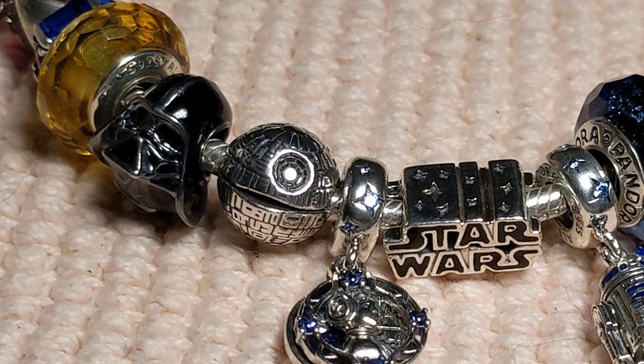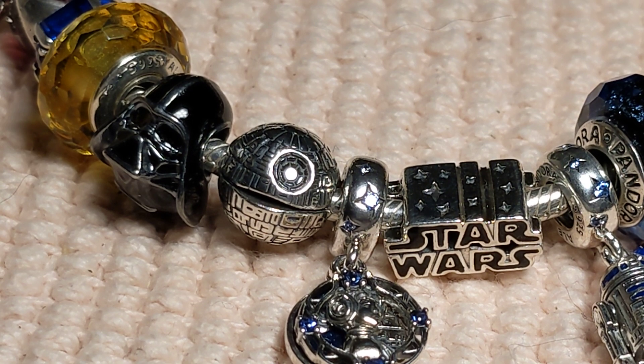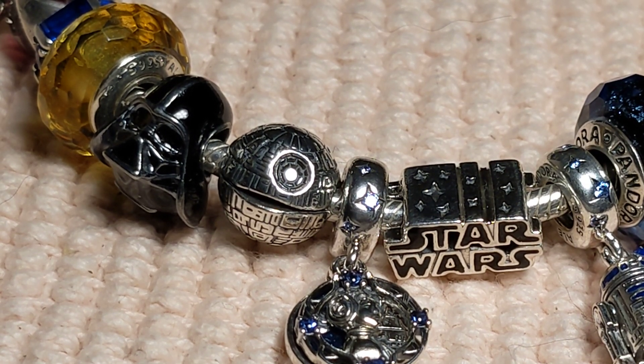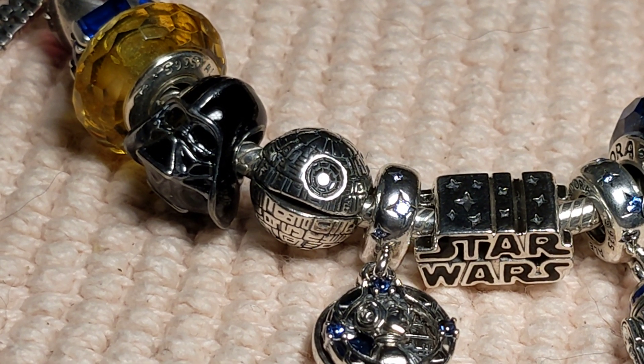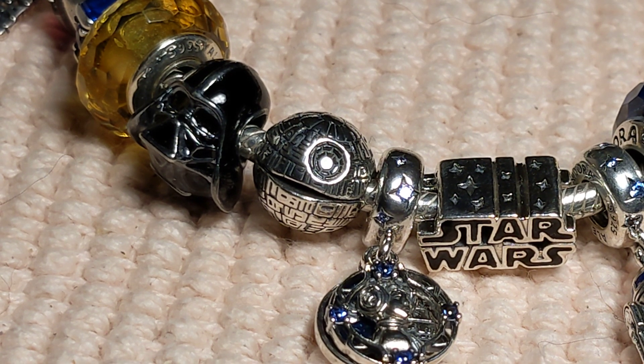I only got like a couple pieces — I'm just not made of money, like a lot of us aren't, so I couldn't really get that many things. I can tell you about the different stuff that's available, but I wasn't able to get that many pieces. What I did get is what I really wanted, and I hope you enjoy seeing it as much as I do.